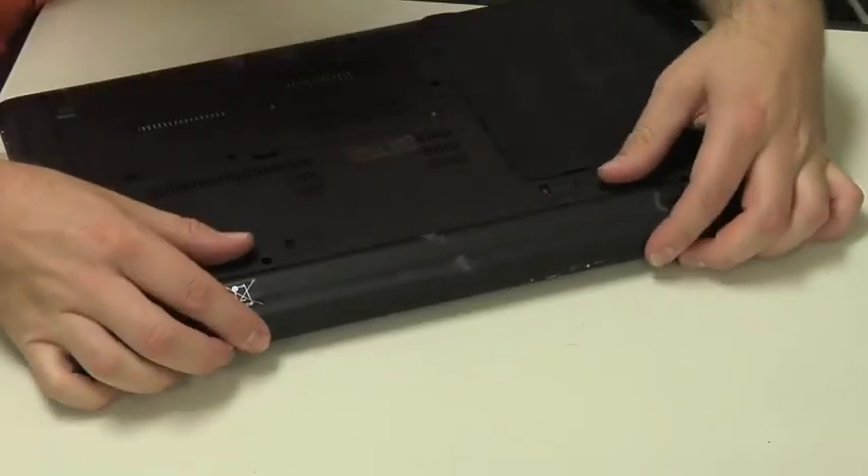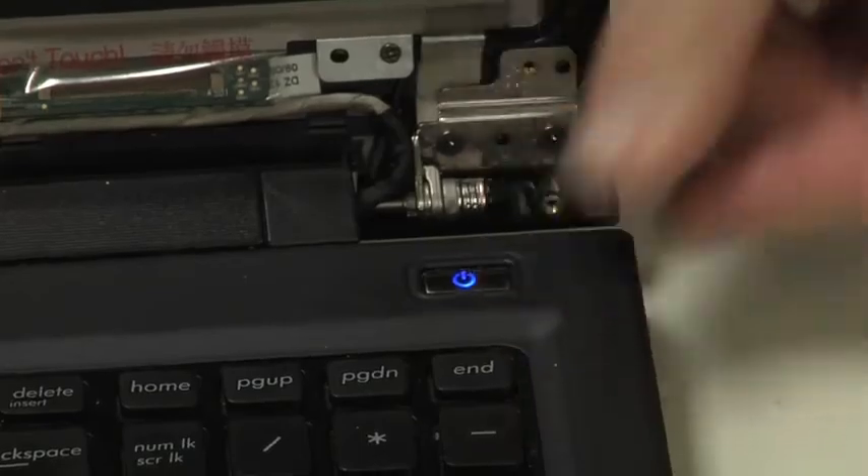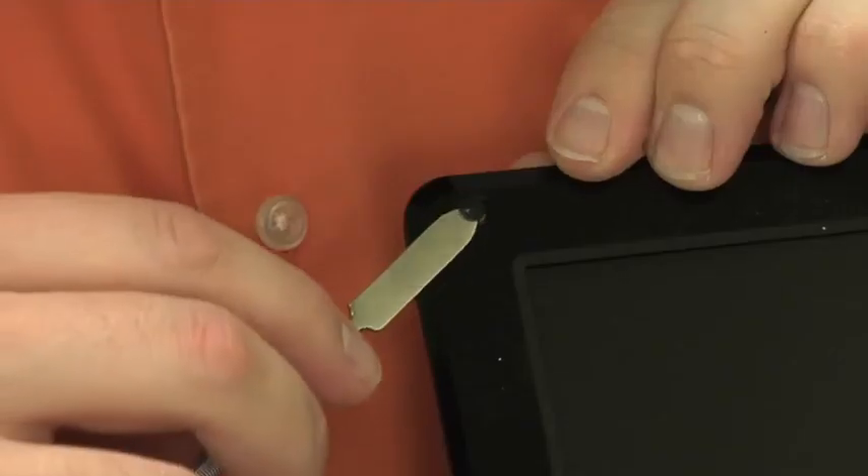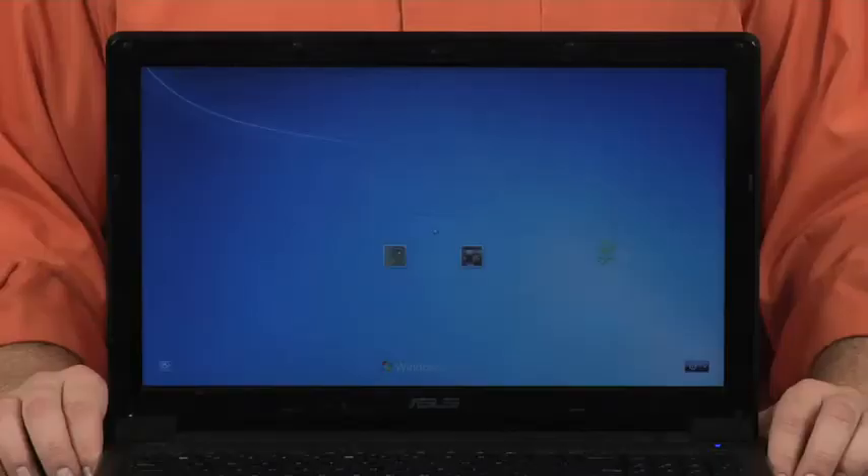Reconnect the battery and power cable and turn the machine on. If the display works, you can reattach the bezel and any external screws and rubber cushions. The repair is now complete.